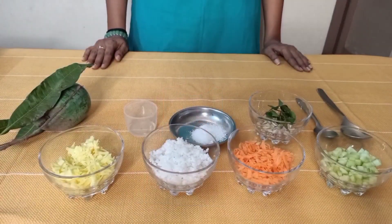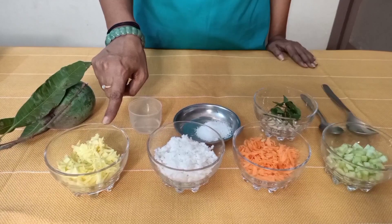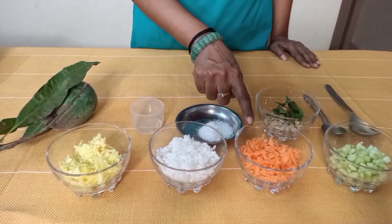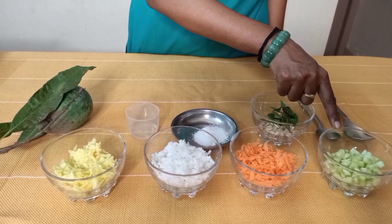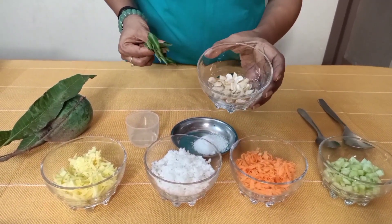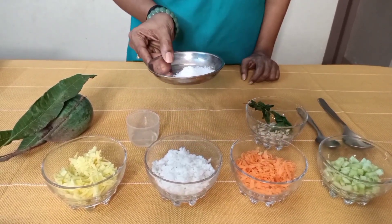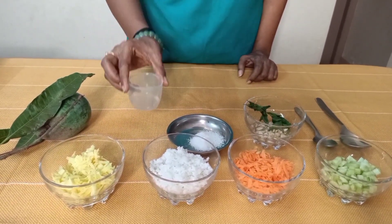Let's have a look at the ingredients for the summer salad. The ingredients are pretty simple: half a cup of grated raw mango, half a cup of grated coconut, half a cup of grated carrot, and half a cup of cucumber chopped finely. Some curry leaves and some cashews chopped, salt as per requirement, and a teaspoon of coconut oil.